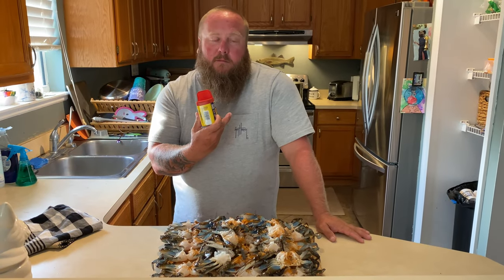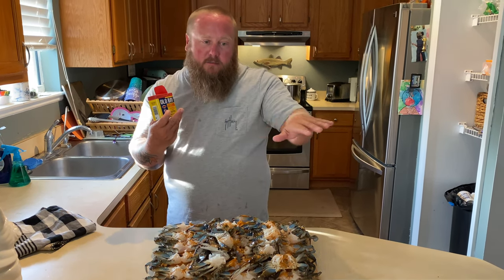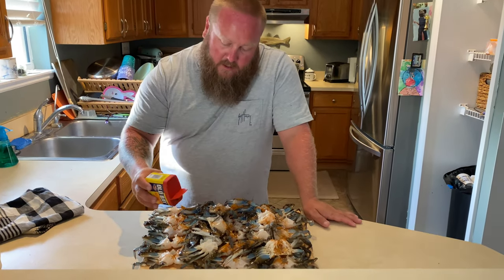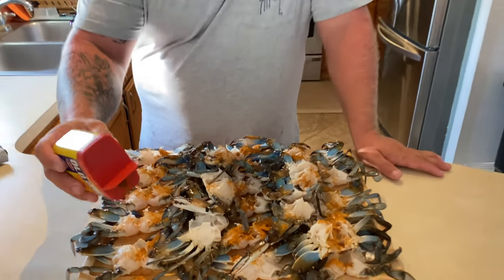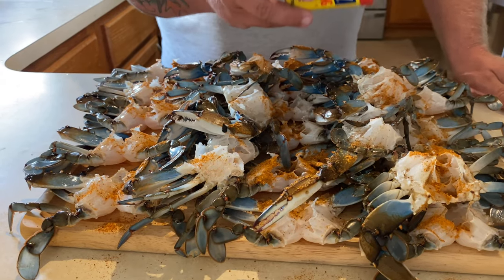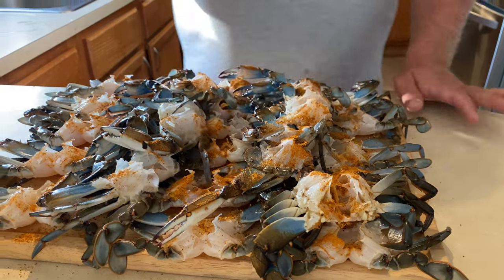So I've got my pot heating up. We're going to steam these crabs. I've got water, a steamer in the bottom, and a little bit of vinegar in there. Then I'm going ahead and seasoning up my crabs. One thing I like about this method is I can get my seasoning right onto the crab's meat. And of course, I like Old Bay. You can't beat it.